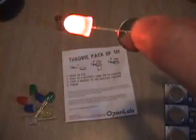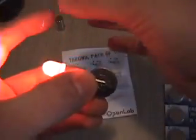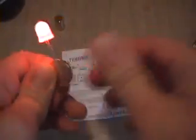And bingo, we have light! Now I've got to get a strip of tape — I've got one over here — and I just tape that on, like so. So now we've got the battery and an LED all taped together.